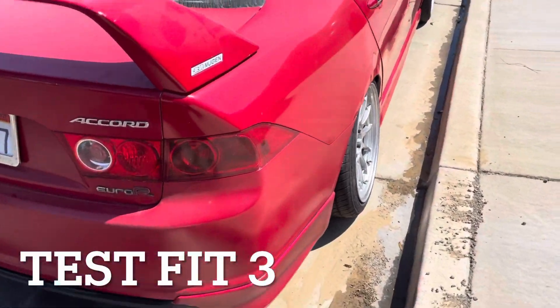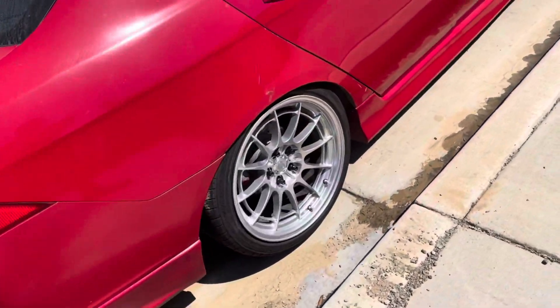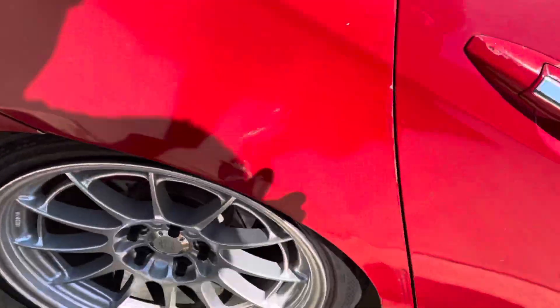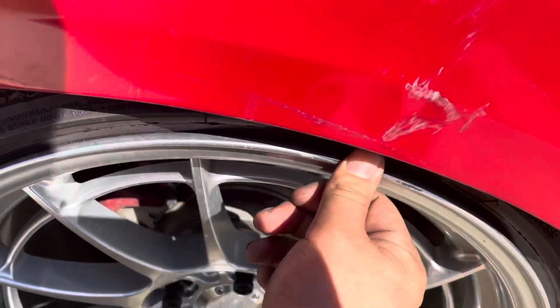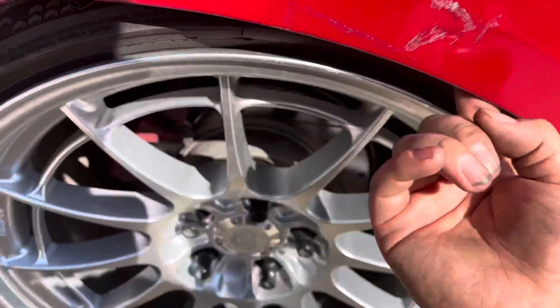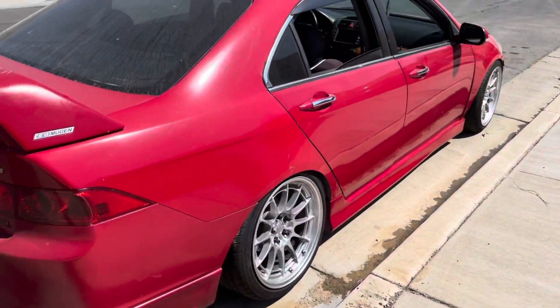I called my homie Alex — the stance guru, the one with the white BMW. He told me to cut the inside because it's hitting a little bit at the bumper, so I'm just gonna grind it. This is the new ride height on the back. I ended up grinding off a little more of my rolled fender and cut the bumper a little bit and it cleared — so I'm not rubbing.